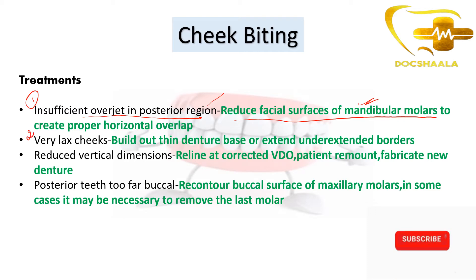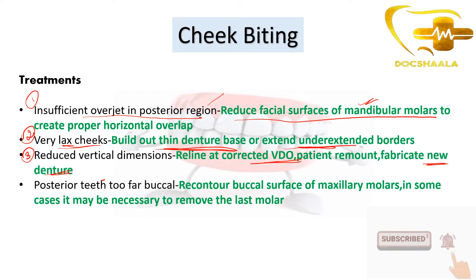When the cheeks are very lax, we need to thin the denture base. A thin denture base has to be prepared, and if there are under-extended borders, we need to extend those borders. When the problem is due to reduced vertical dimension, we need to prepare new dentures — take a new vertical dimension of the patient and prepare the denture at that vertical dimension.